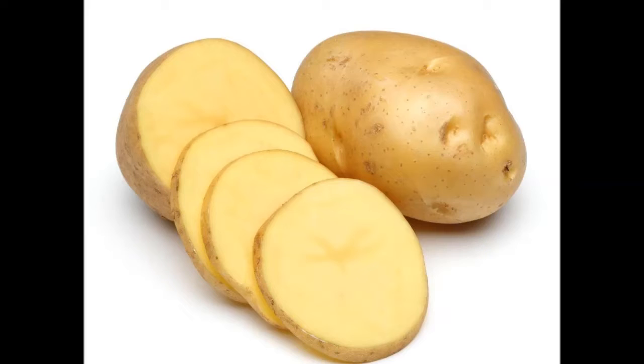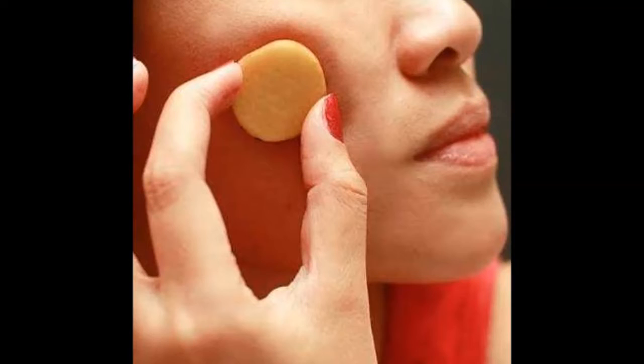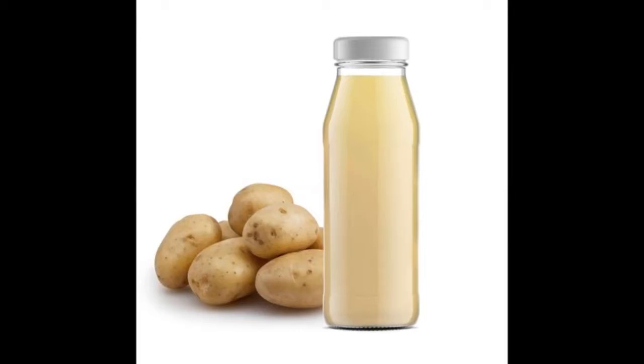What you need: one potato. What you have to do — Step 1: peel the potato and cut it into inch-sized pieces. Step 2: rub the pieces of potato on the areas you want to lighten so that the juice is spread onto your skin. Step 3: leave it on for 15 to 20 minutes and wash with water.